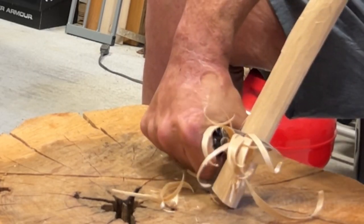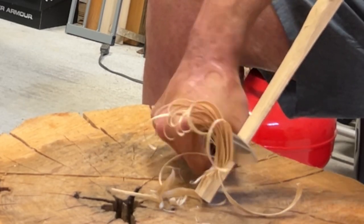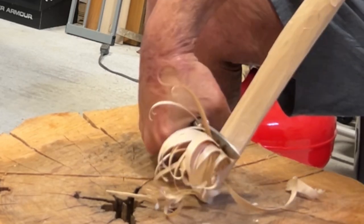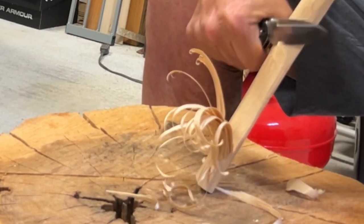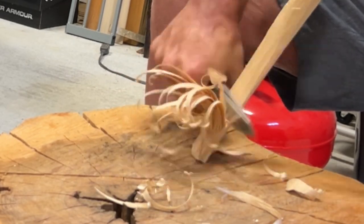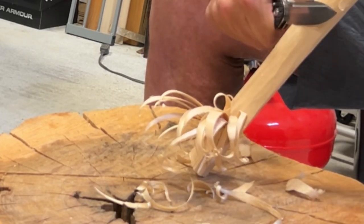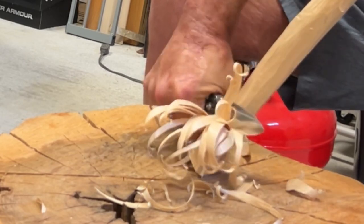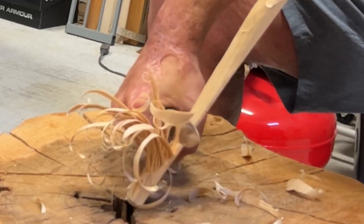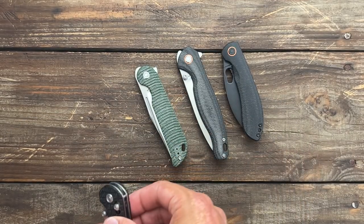We have three new Volsteeds to show y'all, and I'm going to be testing the edge on two of them with my best tester. You can get this one with the Frag or Smooth. I would probably say go with the Smooth if they're still available, just because the pocket clip is sitting on the Frag. The Frag texture has really crisp lines, so it does shred the pocket after a while. It's not terrible on the hand — I've been doing wood shaving without gloves. Awesome knife, crossbar lock.